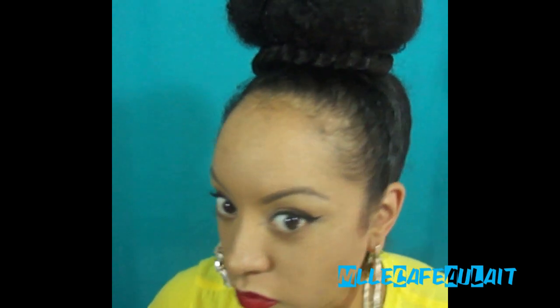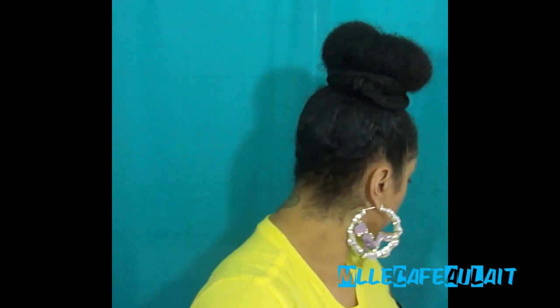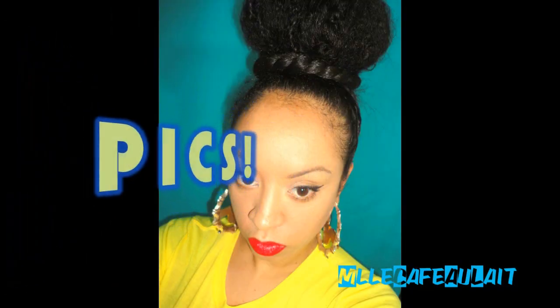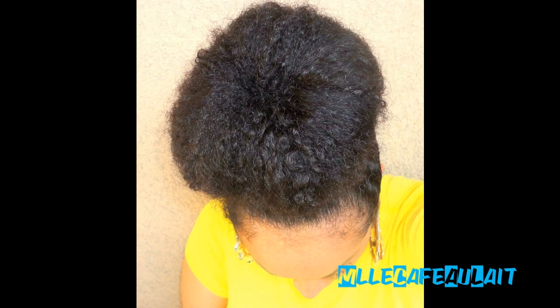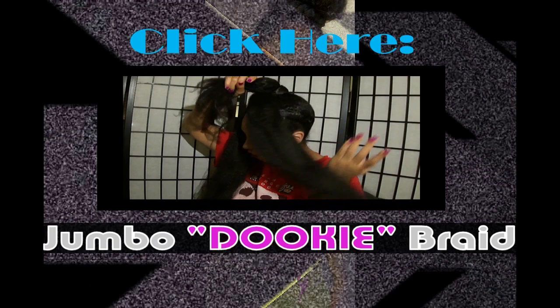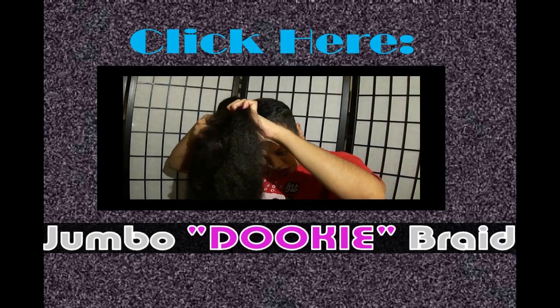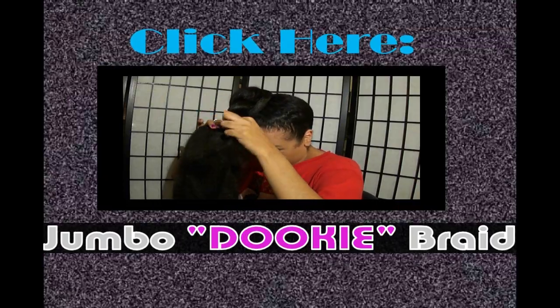Once you feel that the hair is secure, we are finally done. This is something to do on a bad hair day or maybe not quite wash day. There's the left, there's the right, there's the back, and we are done. Stay tuned for pics. Thanks for watching! Bye!